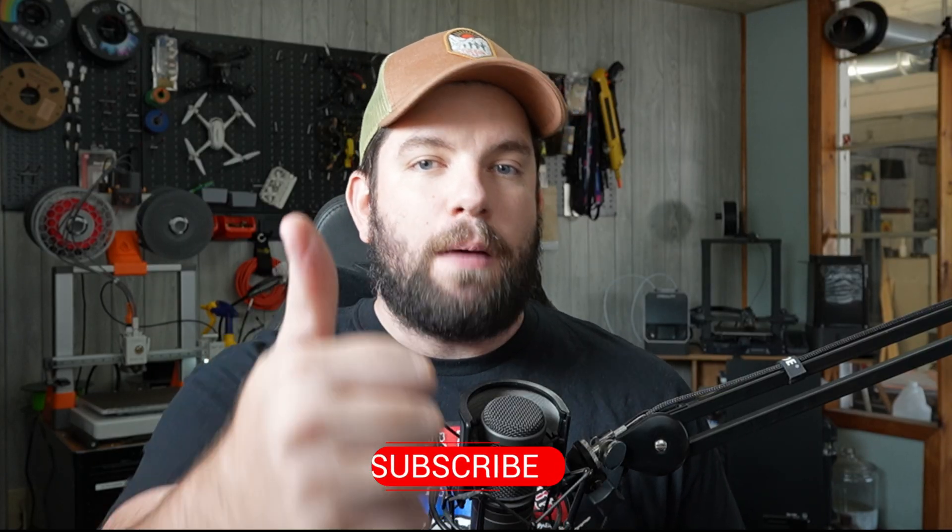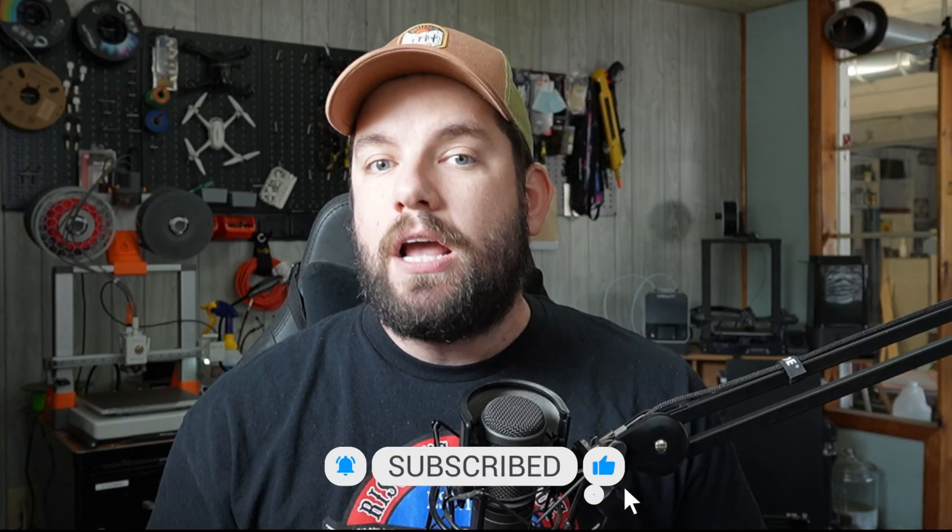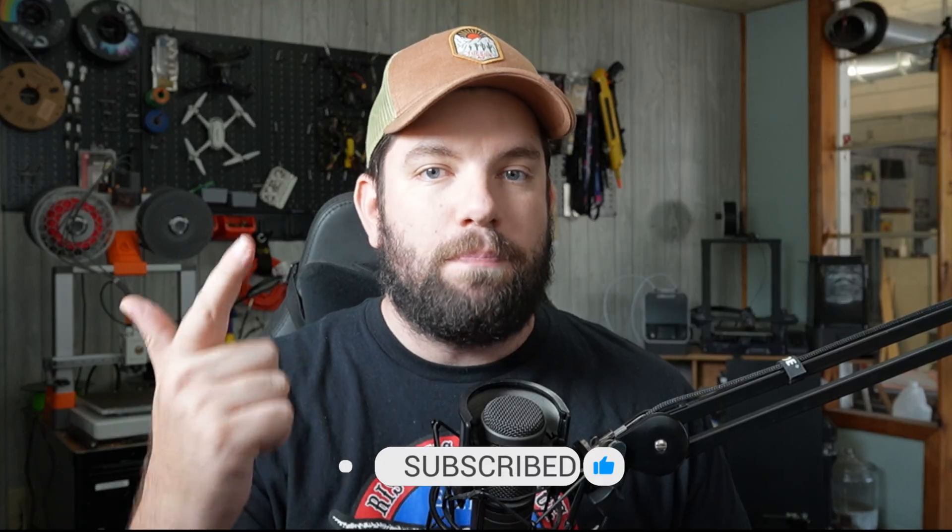If you liked this video, hit the thumbs up icon below — it helps get this video out into the algorithm to more viewers like yourself. If you love drone content shot by drones, about drones, and for drone pilots, this is the channel for you. Make sure you hit the subscribe button if you haven't already, and hit that bell icon to get a notification every time I post a new video. Until next time, I'm Chris the Drone Geek, and I'm out of here. See ya.